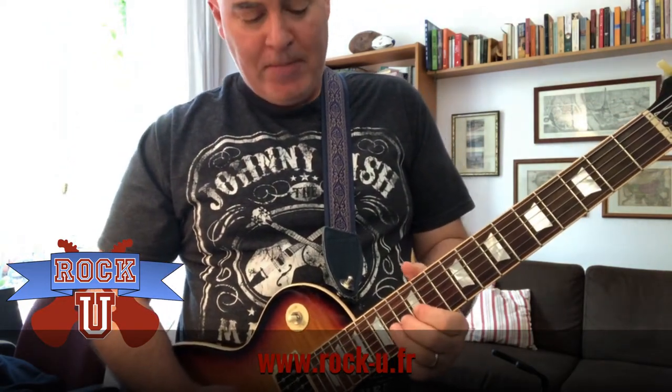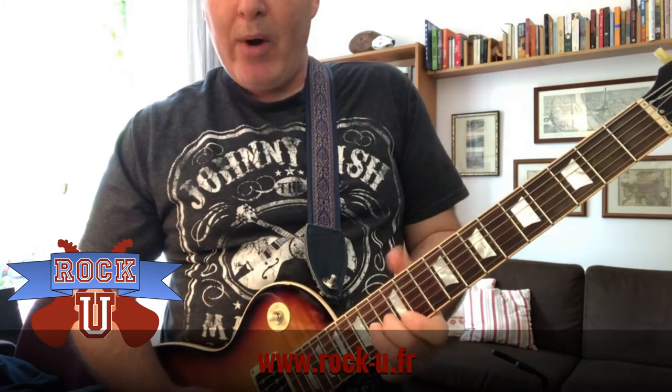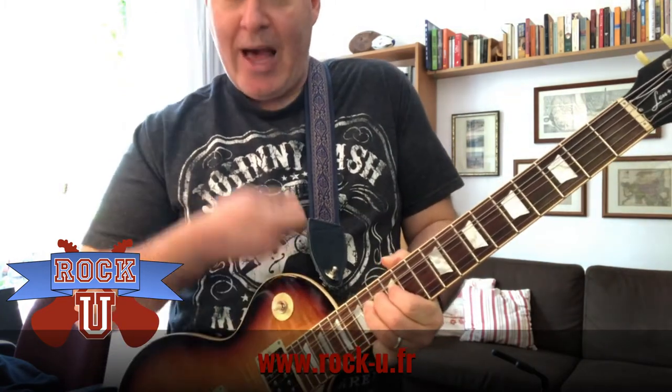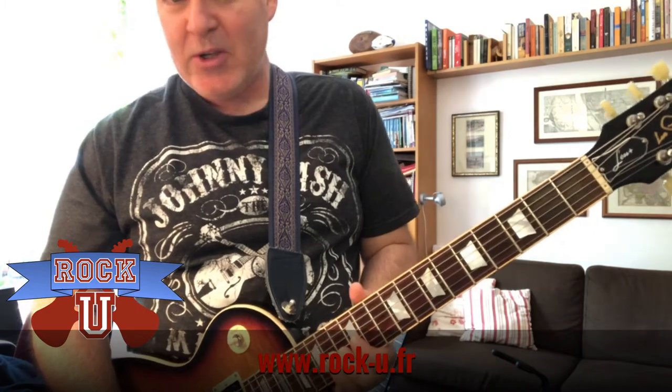Make sure you use at least two fingers. For example, if I'm bending this fret — this happens to be the 14th fret of the G string — I want to push it with both of these fingers and just slide it up toward myself. You could do it with one finger, but that takes a lot of practice and your fingers will get tired.